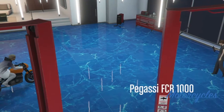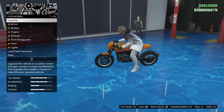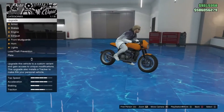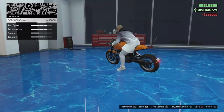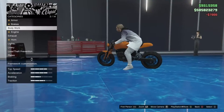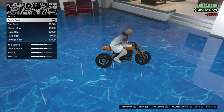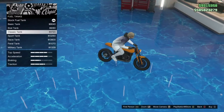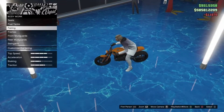Let's customize it — what do we do to it? FCR 1000. To be honest, I don't think I'm gonna like how it looks. Armor, brakes, bodywork, seats — I'm gonna leave it a normal seat, I'll leave this one.